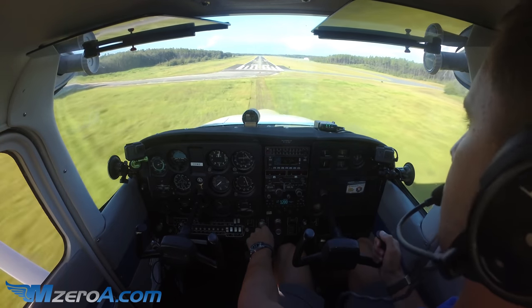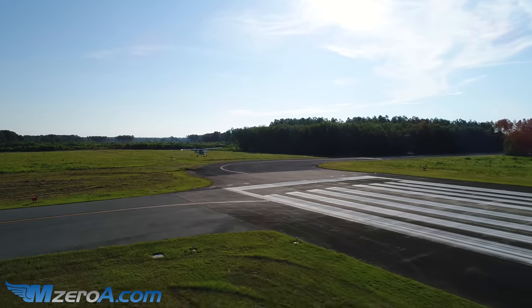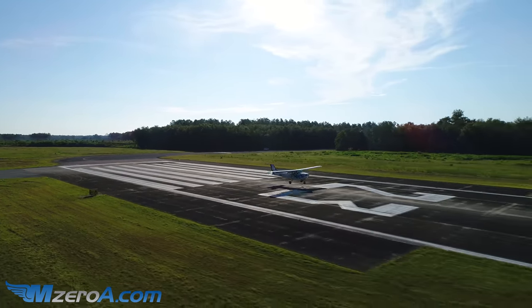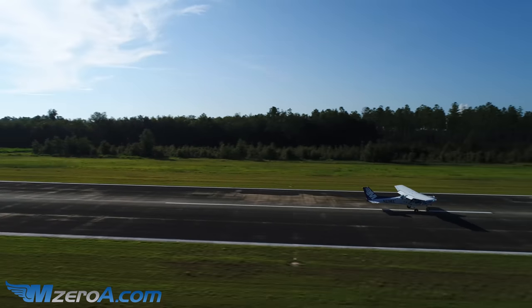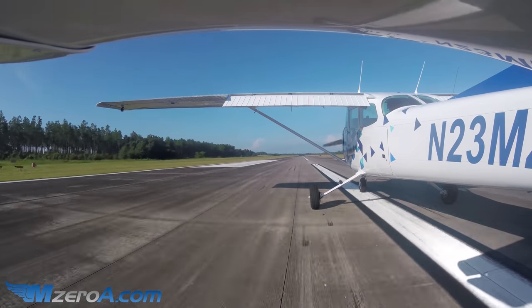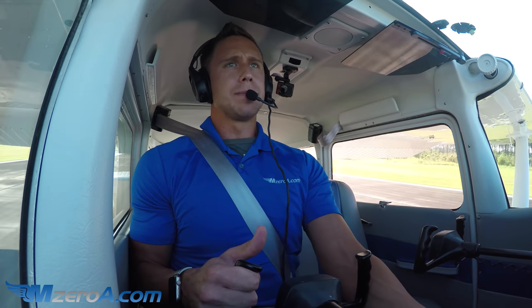Coming in — everything's looking good. Hold it off. Don't touch down before your point. Hold it off. 2-3 — and put her down. Just like that. Short field: aerodynamic braking. Back on the yoke, apply the brakes. If you have the time and presence of mind, bring the flaps up as well.